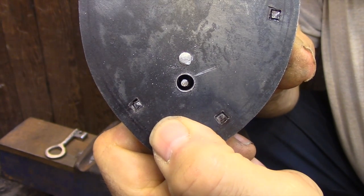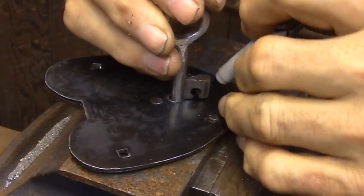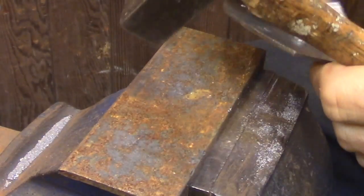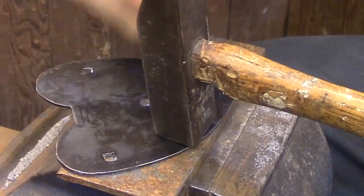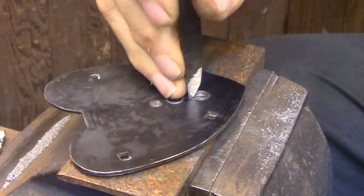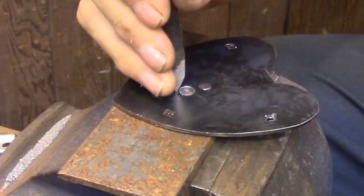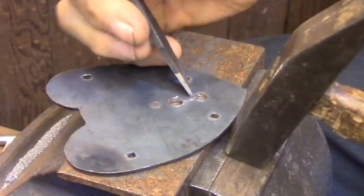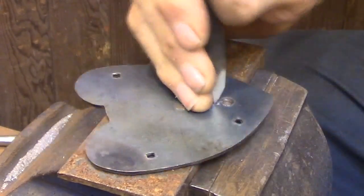Now that I have the keyhole centered on the pivot pin once again, I can trace the rest of the key onto the cover plate and rough that out. Here I'm getting ready to chisel out the hole for the bit of the key. I've already roughed out quite a bit of it by simply using a drill hole that roughly matches the end of the bit. And I'm using a narrow chisel to cut a slot between the two holes at each end of the keyhole.